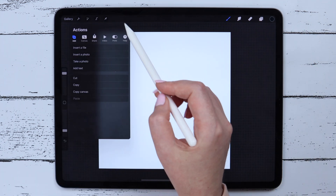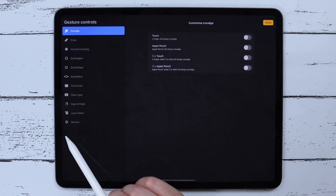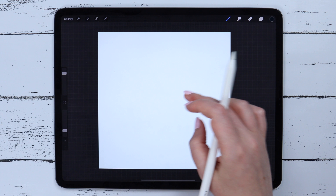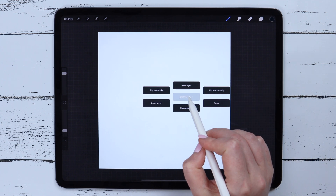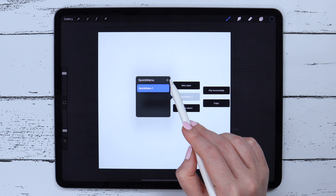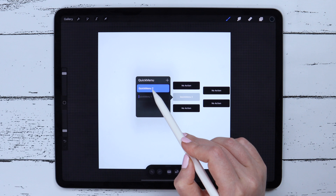If we go to Prefs, Gesture Controls, and enable the Touch option in the Quick Menu section, tapping on the screen will make the Quick Menu appear. The difference now is that you are allowed to have multiple Quick Menus and use them for different workflows. You can select up to 6 actions you want quickly accessible for each Quick Menu.